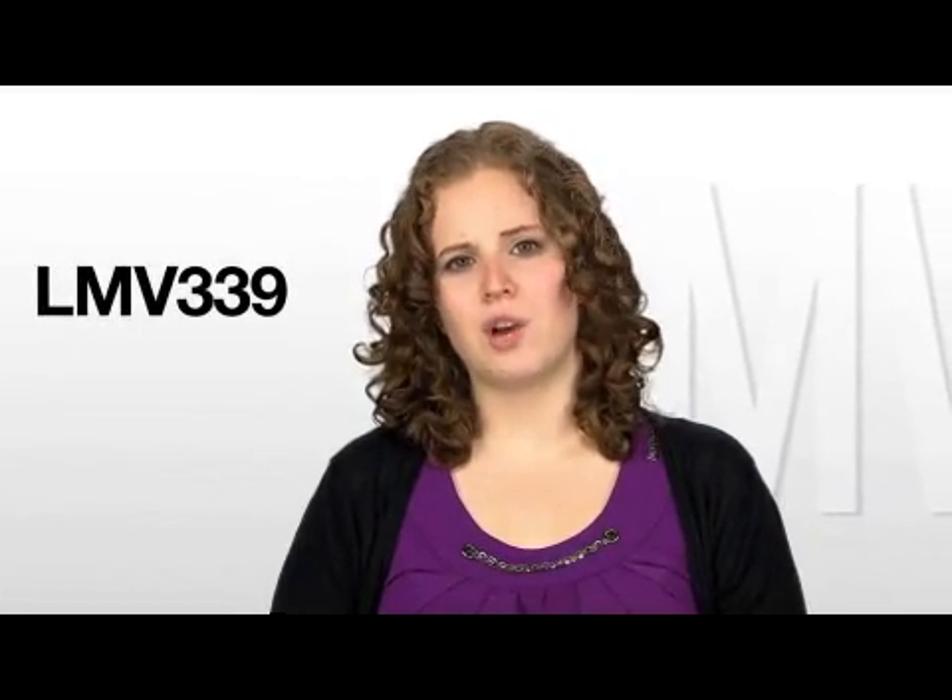Hi, my name is Julie Burke and I am the product marketing engineer for Texas Instruments Standard Linear and Logic Group. Thanks for joining me today as I tell you how LMV339 is creating more efficient designs.